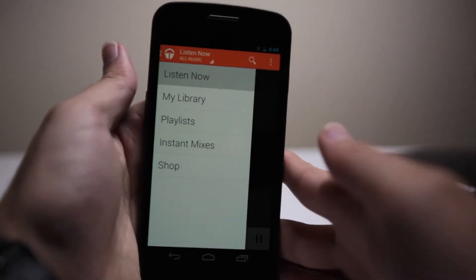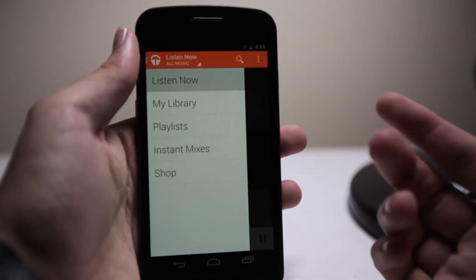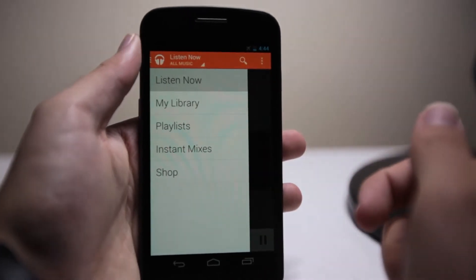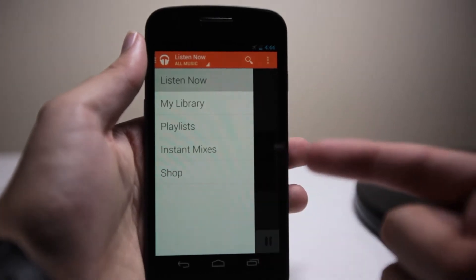Instant Mixes — think of it as Genius for your Android phone. Genius is Apple's DJing service, which allows you to pick a song and make an instant playlist of it — songs that the phone thinks go well with the song you choose.